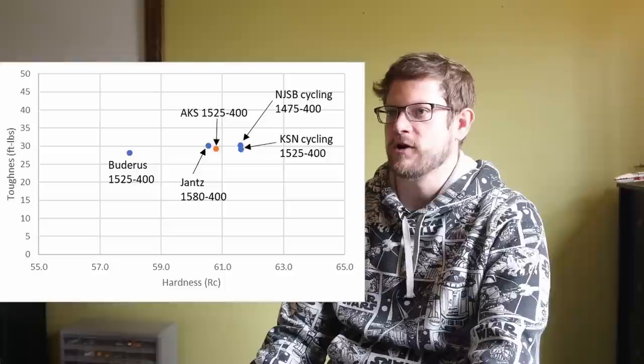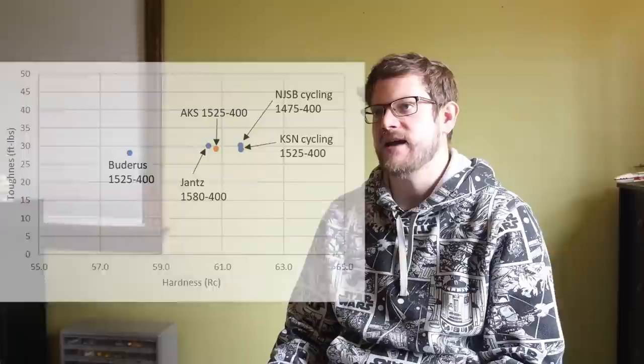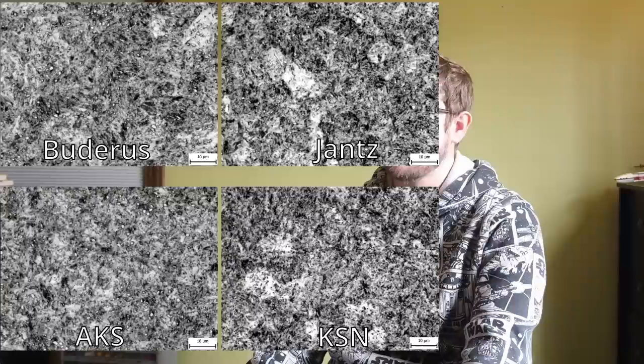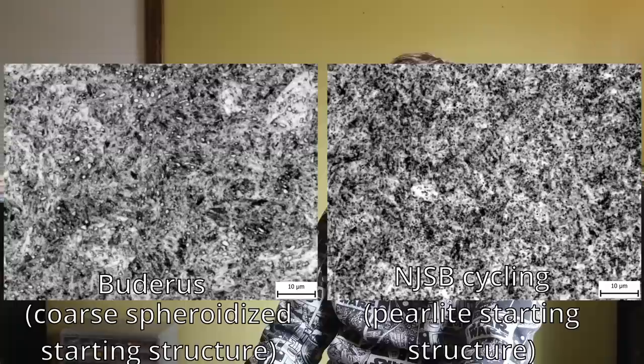The toughness was quite similar for most conditions. There wasn't too much carbon in solution or grain growth in either the New Jersey Steel Baron recommended heat treatment or the Jantz material heated to 1580°F. This shows how insensitive ADCR-V2 is to overheating, with its 0.8% carbon for minimal plate martensite and vanadium for grain size control. The Buderus ADCR-V2 with its coarser starting microstructure had somewhat lower hardness than the others, but also the most carbide remaining after heat treating, giving a small increase in wear resistance. The steel heat treated using NJSB recommendations has almost no carbide left after heat treating, so its wear resistance is reduced due to the pearlite starting structure rapidly dissolving during austenitizing.